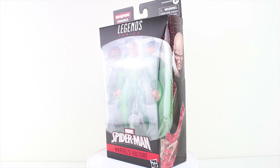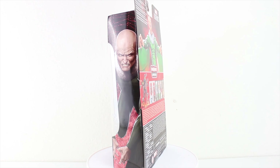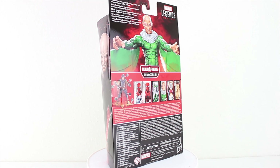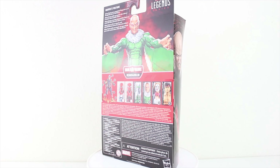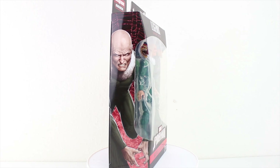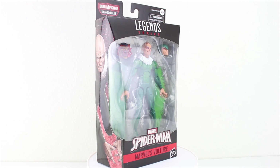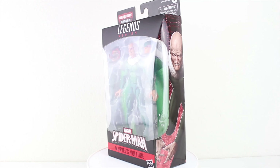Hey, what's going on everybody, Animi here with another episode of Animi Stop Motion Reviews. Today we'll be taking a look at the Marvel Legends Vulture from the Demo Goblin Build-A-Figure Wave. This figure features Adrian Toomes donning his classic Vulture attire and also features an extra head sculpt with the Blackie Drago helmet on, although the head sculpt with the helmet attached seems to be the same default head sculpt of Toomes.